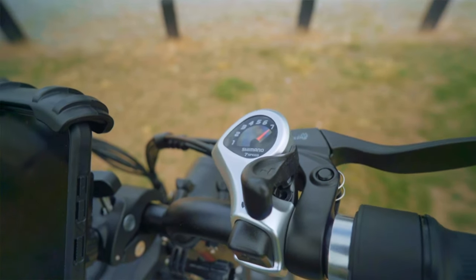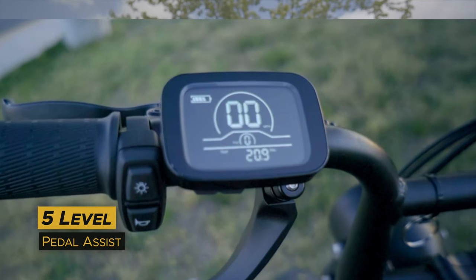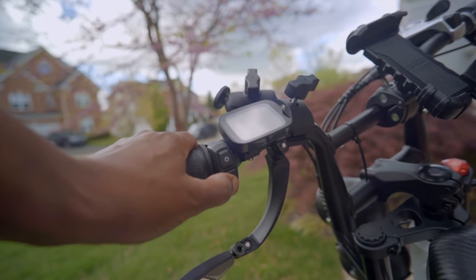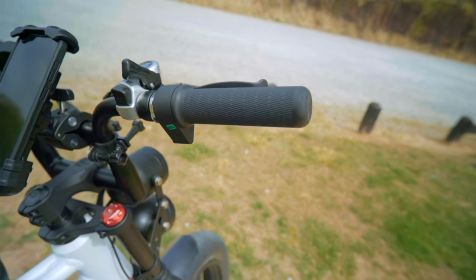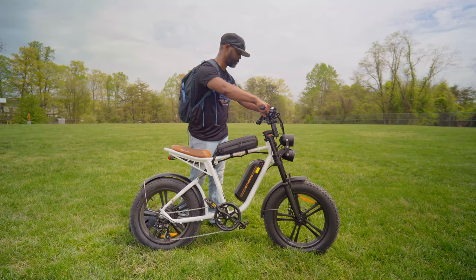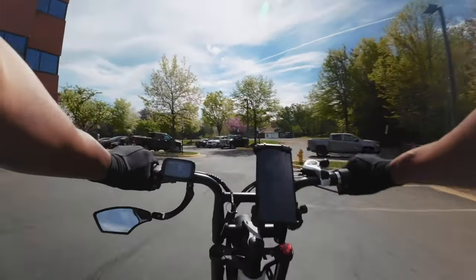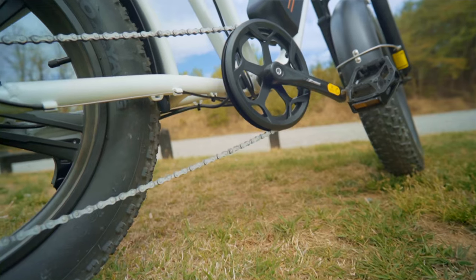The drivetrain is a seven-speed Shimano shifter with a Tourney derailleur. Mounted on the left side of the handlebars is a small black-and-white display showing battery level and mileage — I would have preferred real-time voltage levels as well. Next to that are buttons for lights and horn. It has a full twist throttle rather than a half twist, which I'm getting used to. The grips are nice and grippy. It also has BMX-style handlebars which are wide and offer more stability while riding. The pedals are basic aluminum Welgo pedals — no complaints.